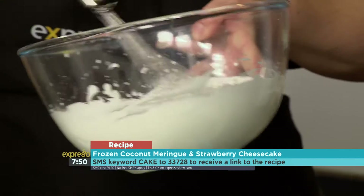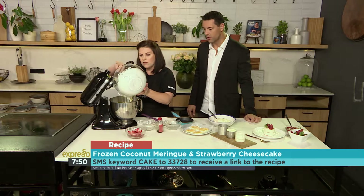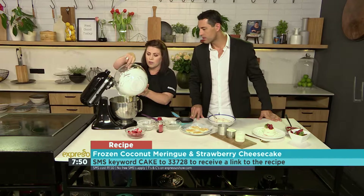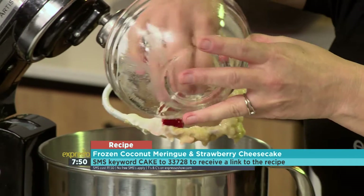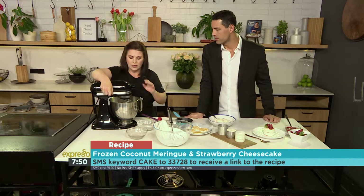We've got some ready whipped cream here — this is just normal cream which we've whipped — and that's going to get folded through. This is basically your cheesecake now; it's a very, very simple cheesecake recipe but it works. We've also got some strawberries that we've soaked in Cointreau. They could just be soaked in sugar if you don't want to use the alcohol, but it gives a nice flavour as well.